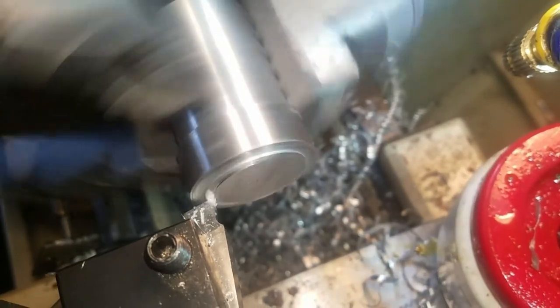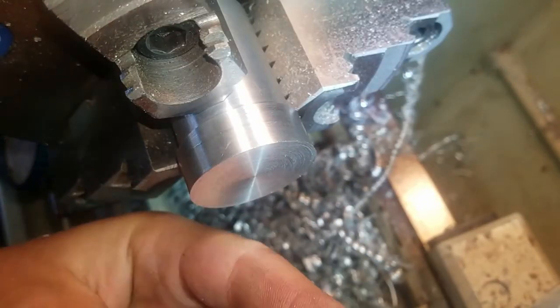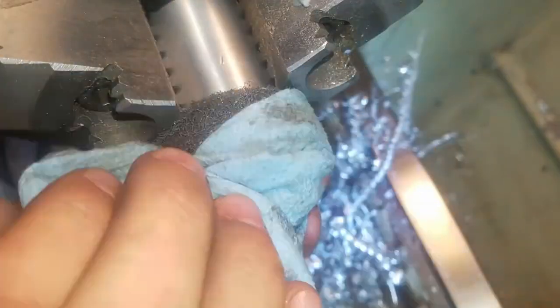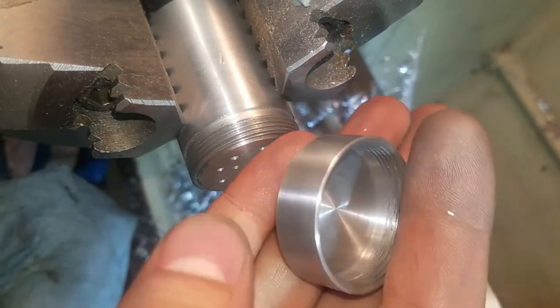Here I threaded it onto the salt shaker and held that in the chuck so I had an easy way of holding it. And now I'm just facing off the top. Here I'm just doing a quick chamfer with a 45 degree tool, and then polishing it up with a Scotch-Brite. I had to use some channel locks and a rag to get the top off — it didn't seem to scratch it up or anything, so that worked pretty well.